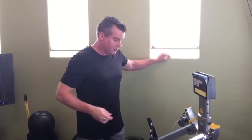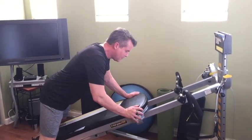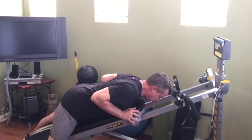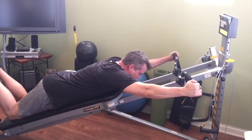Now let's jump right into the pull-up series. Here's how you get into this: you want to open up the glide board, place your chest on the glide board so just your chin is hanging off, and then we're going to start with a wide grip pull-up.